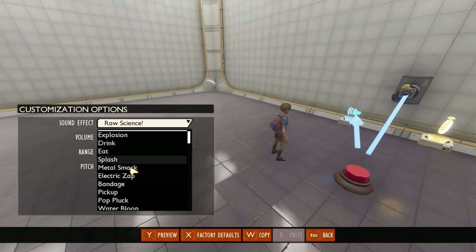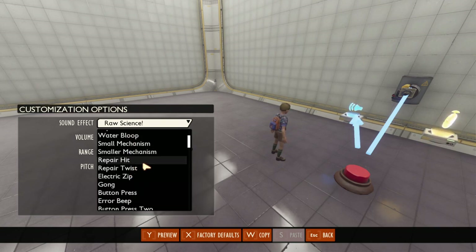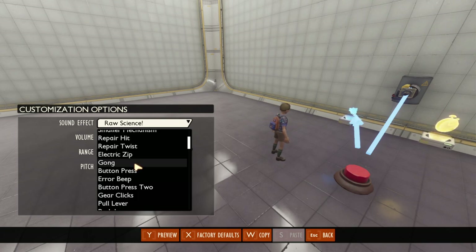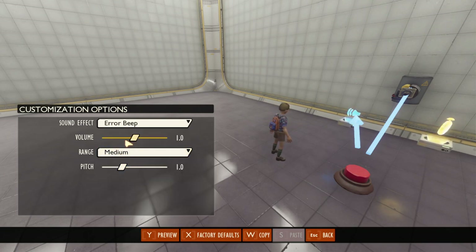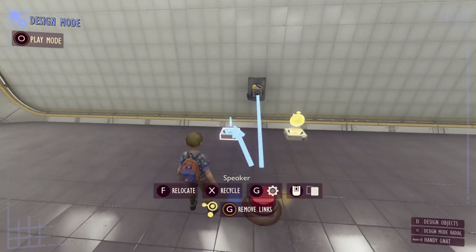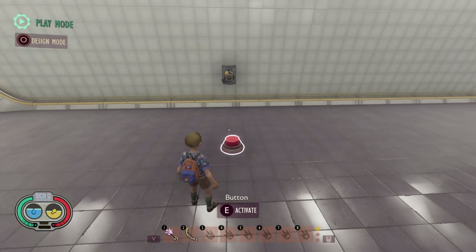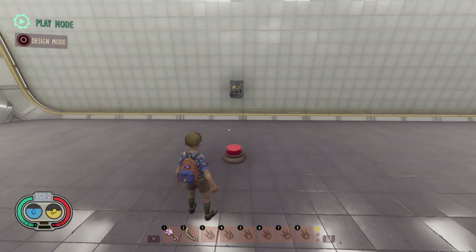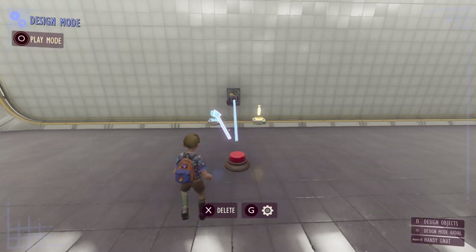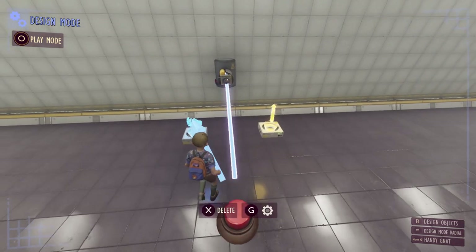Let's set a warning sound — I'll use the error beep and set it to a large range so we can hear it clearly. You can see that when we press the button it's going to play this sound and fire the laser at the same time. It went ahead and fired before the alarm was able to completely finish, so the player didn't get any warning that the laser was going to fire.